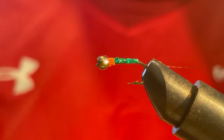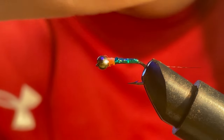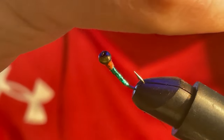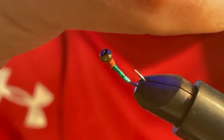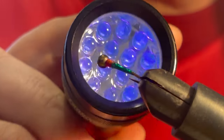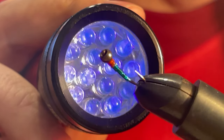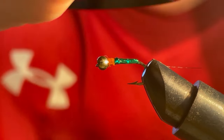And take my UV torch — this one is from Electronics Pro sea fishing. It works. Give it a blast. It's looking good.